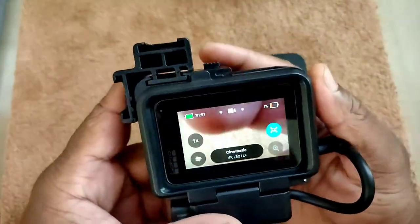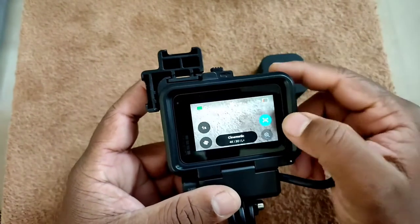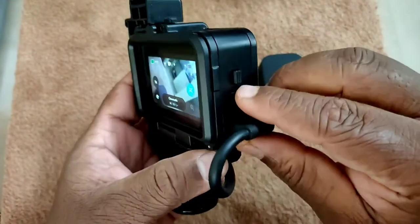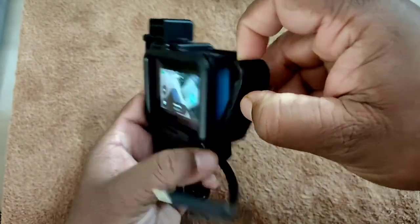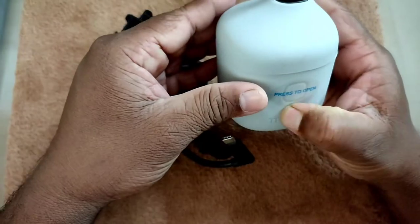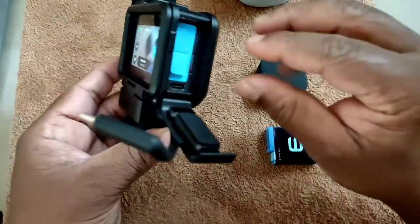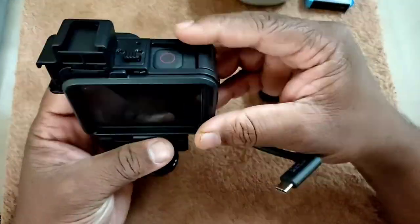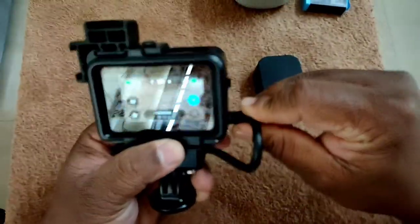Let me start with why I need this vlogging kit. In this vlogging kit, I can place my mic adapter below the GoPro, I can remove the battery easily without removing the GoPro out of the case, and I can connect a light and external mic on top of the GoPro. So it is comfortable for me. If I want to replace my battery, I just need to open my vlogging kit door and replace it — it's as simple as that.